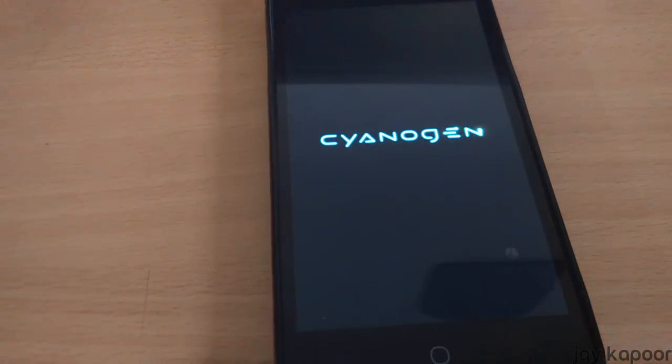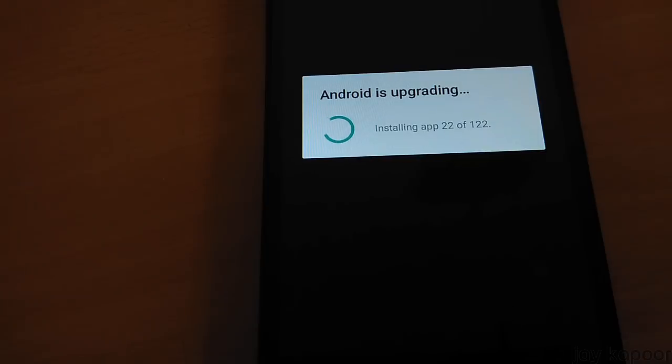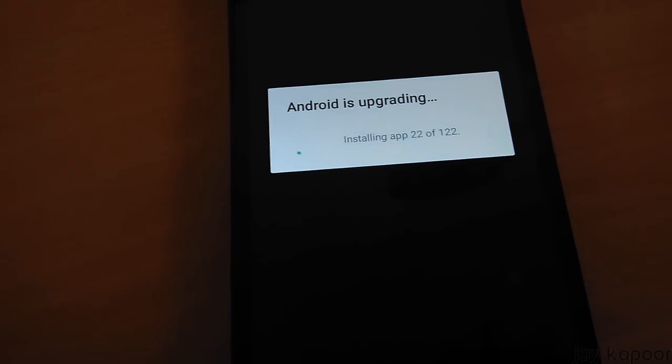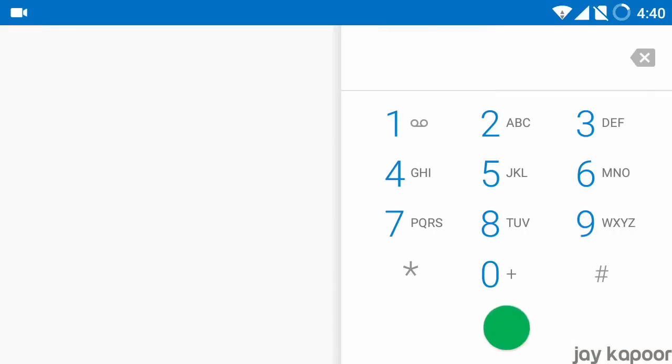After that it will optimize your apps. Your apps and data are totally safe. Optimizing apps will take around 15 to 20 minutes depending on the size of your apps. Just put your Eureka on charge and sit back and relax.